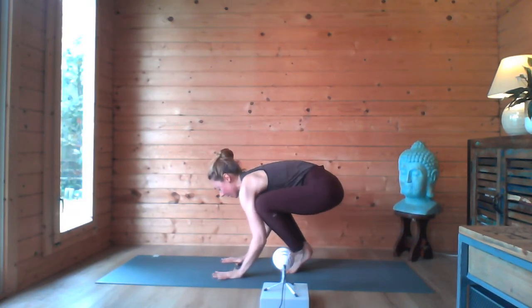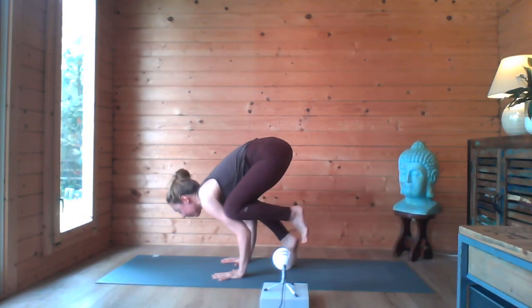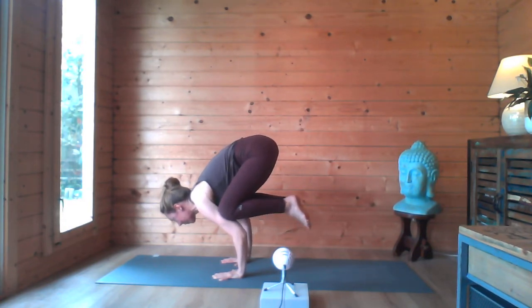Same thing: hands out, spread, knees in the back of the thighs, look forward, lift one foot, lift the other foot — and then focus on your crow.